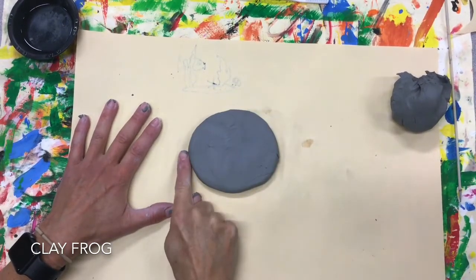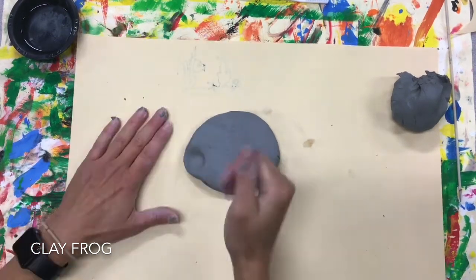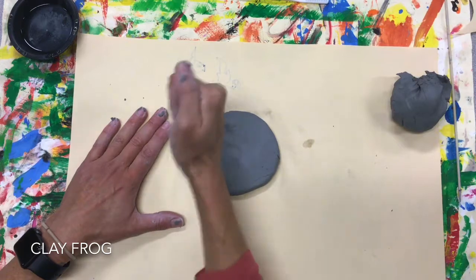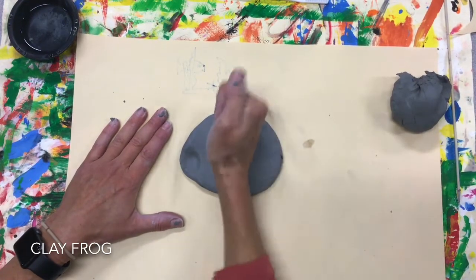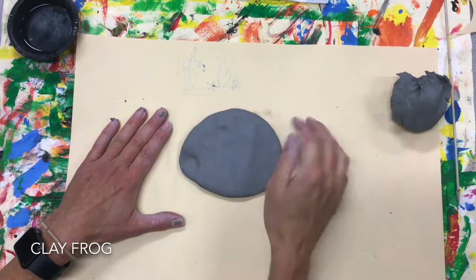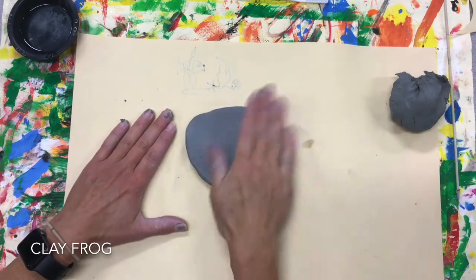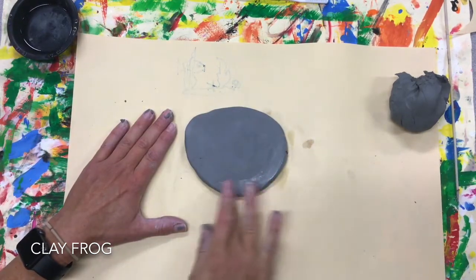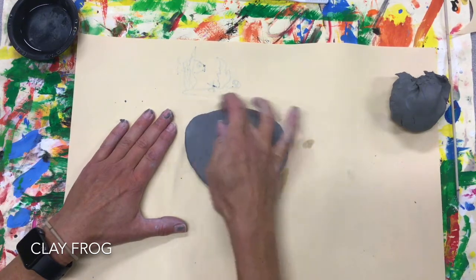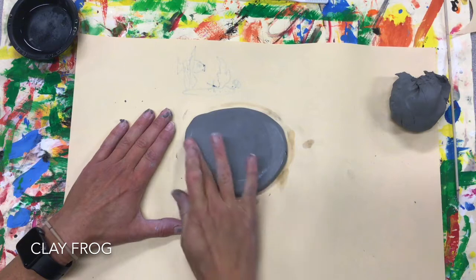When you get to the edges, be really careful. You don't want to do it too hard because if it's thin like this, it will crack and break. Keep in mind you want it about the thickness of your finger. When you're done, you can go ahead and flip it over. Check to make sure it's about the thickness of your finger — this is good. If I need to smooth any areas, I will use one finger of water to smooth that out.